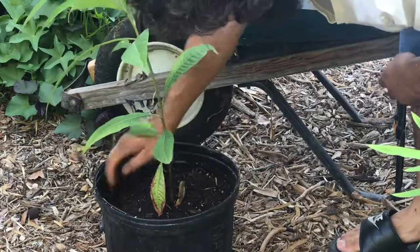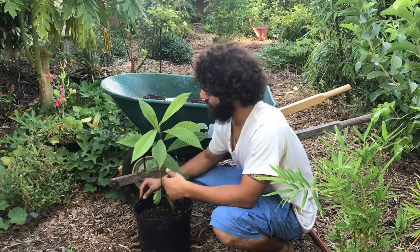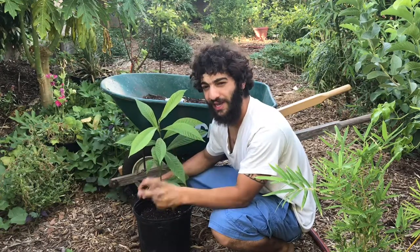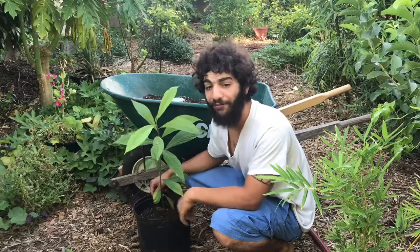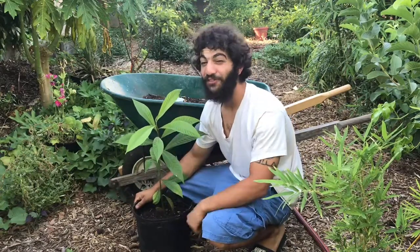Normally I like to make sure that the original soil line is slightly above the new soil line, just as if you're planting it in the ground. Now that we have our mamey seedling up-potted — looking mighty and gorgeous — it's time to add nutrients and water. One more thing we could also do is stake this for the very first time.